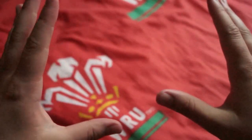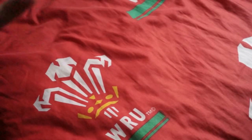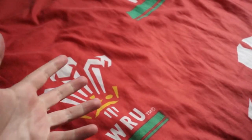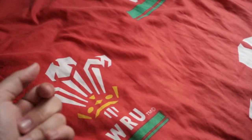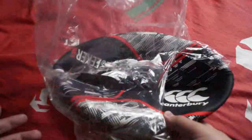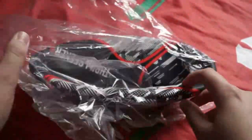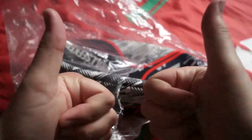So yeah, this is my first ever review on the channel. Recently I went ahead and bought a rugby ball which was on Level Rugby for about four pounds. Today we're going to review it — I'm going to finally pump it up, which I've never actually done before. It's still literally in the packaging as you can see.